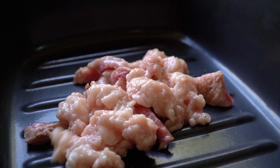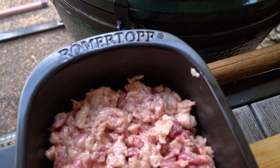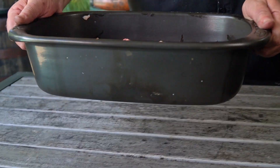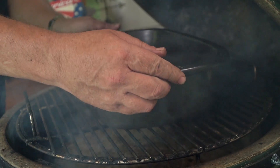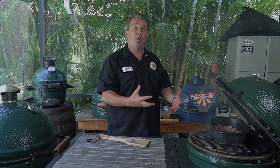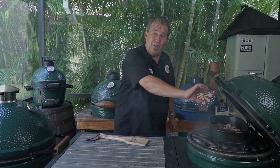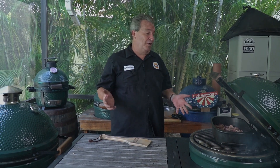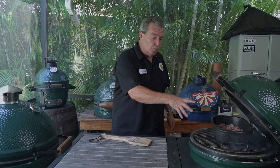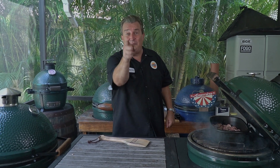I'm using this clay enamel pot — not cast iron. The fat doesn't stick to it as much and it disperses heat really evenly. For the first half hour or so, I'm just going to stick this right on here and close it up. After that, I'm going to put some aluminum foil over it to retain all that moisture. Some people add water, but I don't like to — it doesn't need it, and it's just another step in the process. We're going to filter it at the end and start using it.